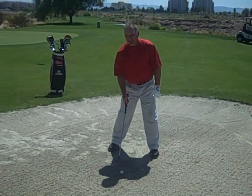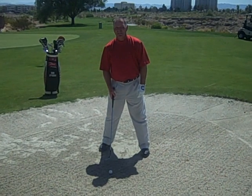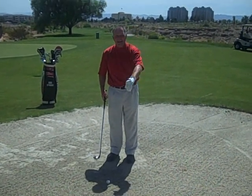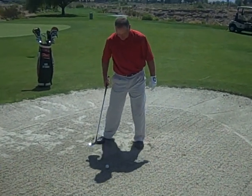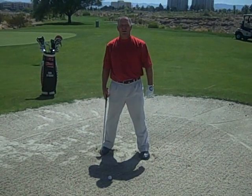We know that the club has to go underneath the ball in order to hit a successful bunker shot. So to ensure that we have the correct depth every time, I want you to make sure that you dig into the sand to the depth that you want the club to go underneath the ball.